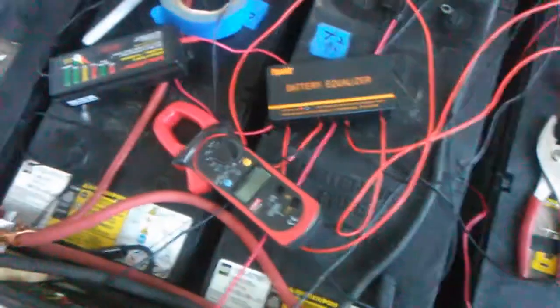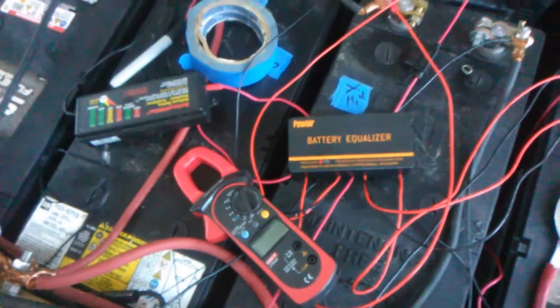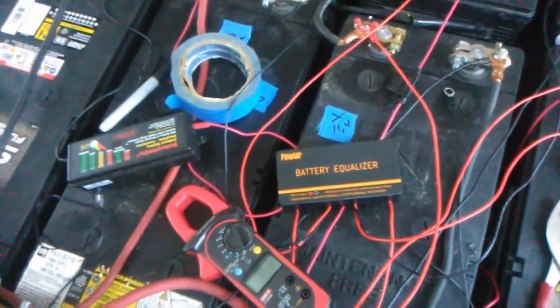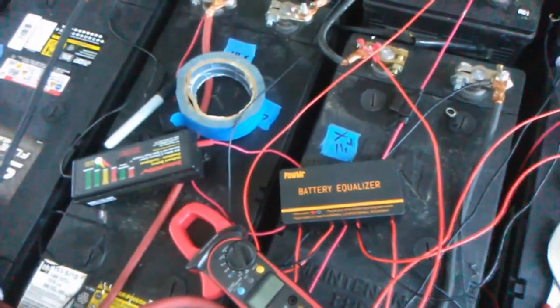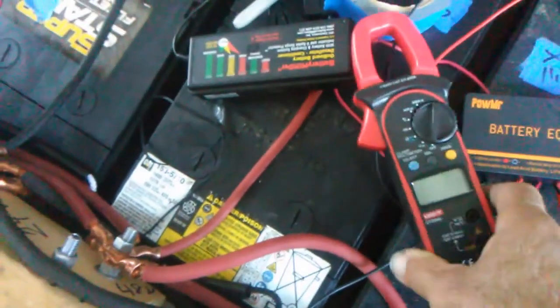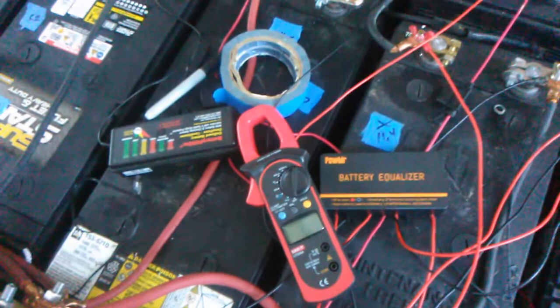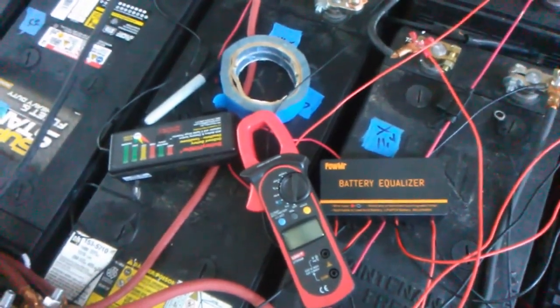I'm back — it's the next day, early in the morning. I had this sitting on overnight. I disconnected the battery equalizer and checked the cells again to see if it was maintaining the equalization with it hooked up or without it. Even without it hooked up, the battery voltages were the same, so it's holding the voltage even across all the batteries. I also took my amp probe and checked each leg to see whether the low battery was drawing anything off the stronger batteries. Apparently they all equalized out and there was no draw from one battery into another — that's a good sign.